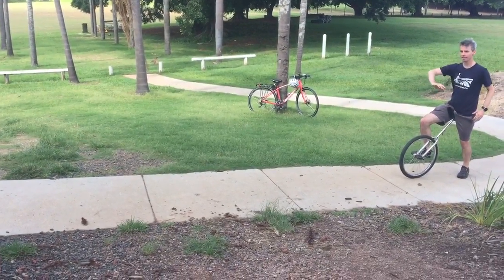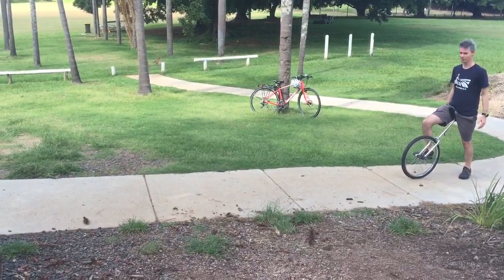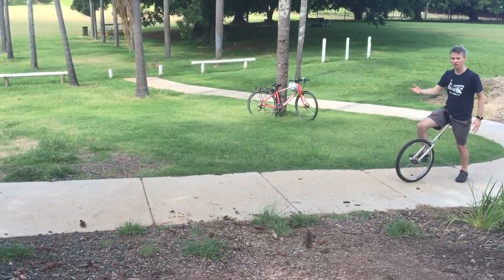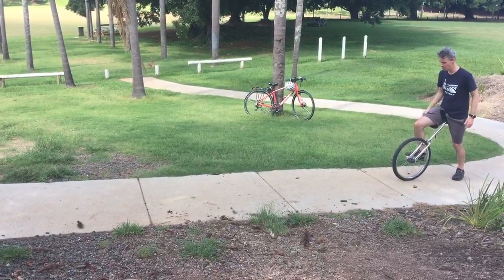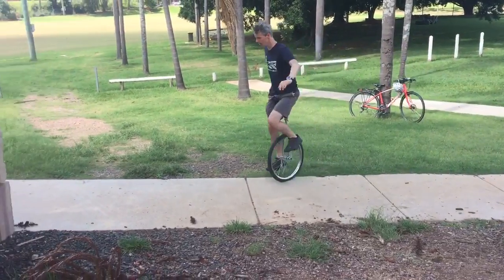So I've got a slight hill here just because it's the most convenient place to film. Because I'm going uphill I'm going to have to lean a bit more, and up and off we go.